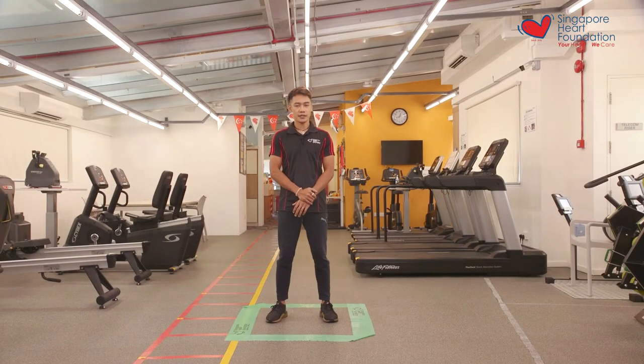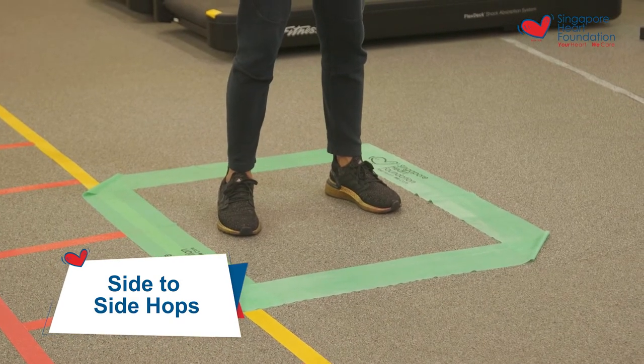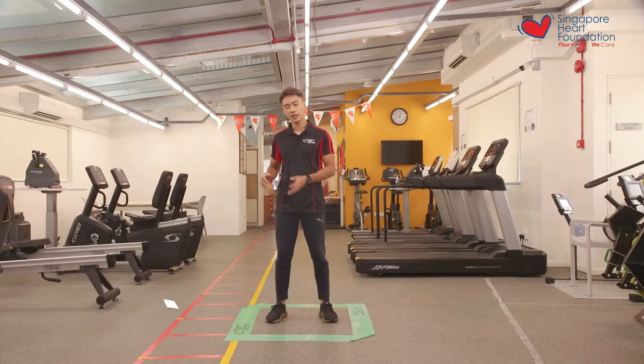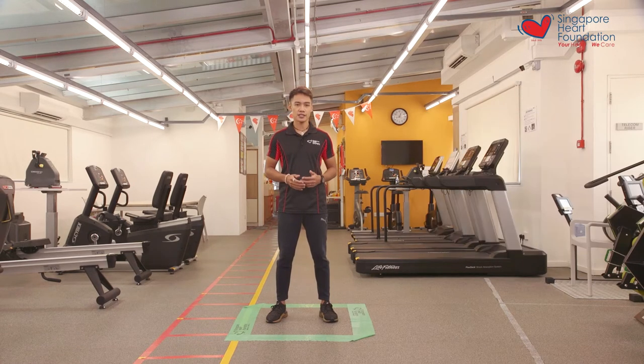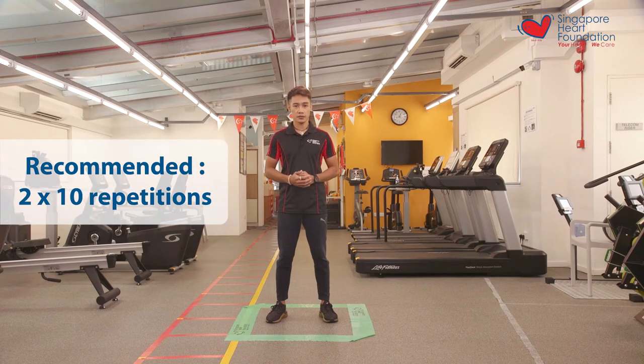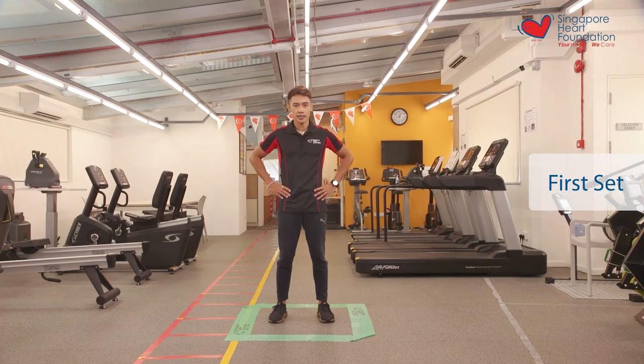Now that you're all warmed up, let's begin with the first exercise called the side-to-side hops. You'll be hopping in and out of the square. Right will be considered as one rep, left will be considered as one rep. For all these exercises we'll be doing two sets of ten reps. Let's begin in three, two, one, let's go.